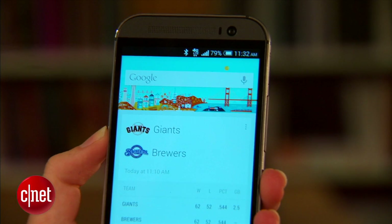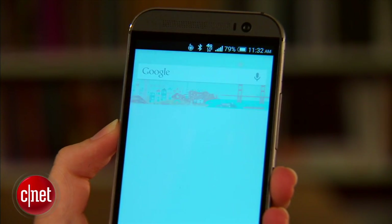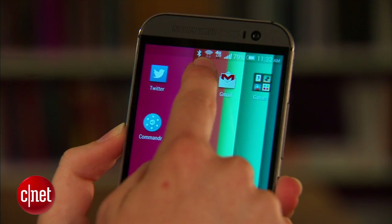Next I'll try this command. Turn on Wi-Fi. The app syncs for a couple seconds, listens to your command, and then turns on my Wi-Fi.